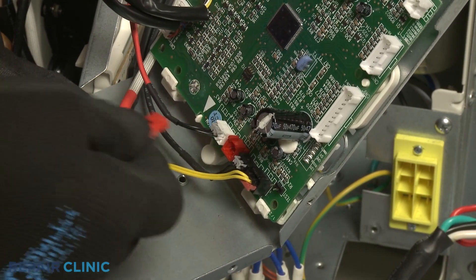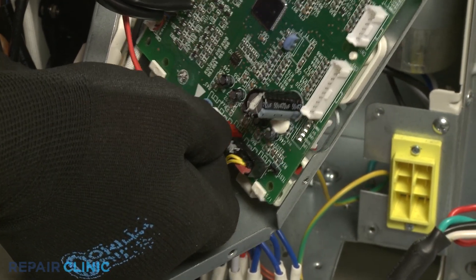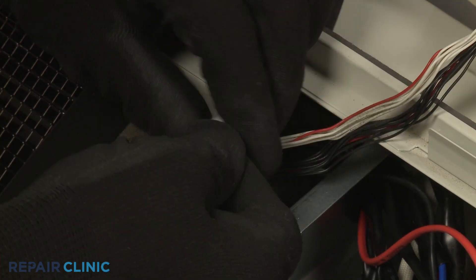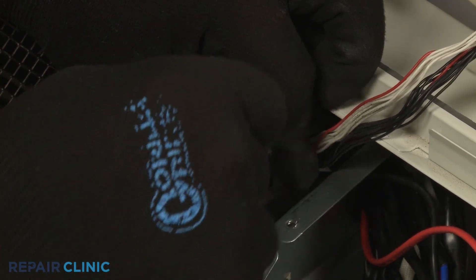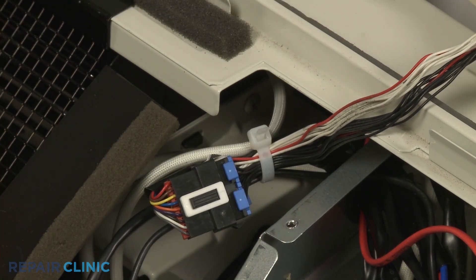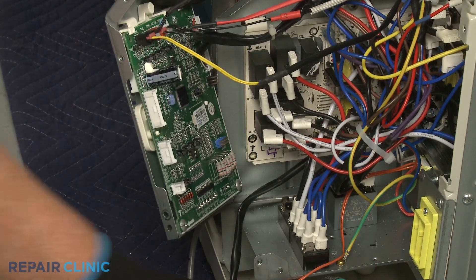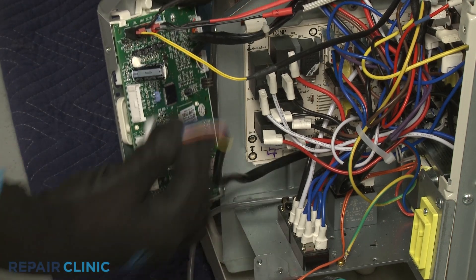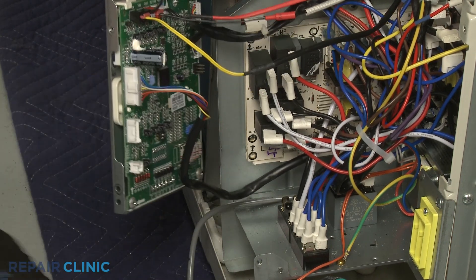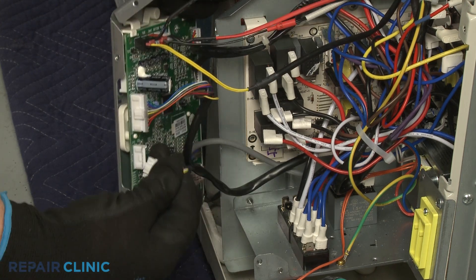Connect the sensor wire to the control board. Use a new zip tie to bundle the control box wires together. Re-connect the relay board and transformer wire connectors to the main control board. Then realign the middle access cover and thread the five screws.